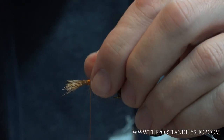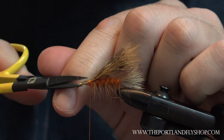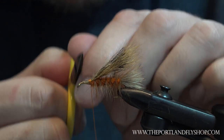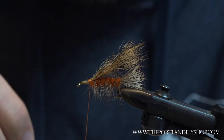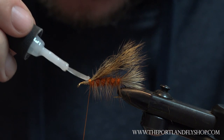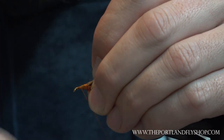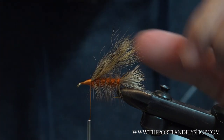Just make a couple of good tight wraps up towards the base, come down here and trim these butts. Remember you want to trim them at an angle — this is all layered, it's not a straight chop, it's an angle cut so all the tips are exposed. You can either put zap-a-gap on your thread or just throw it on the butts and then wrap them all down.